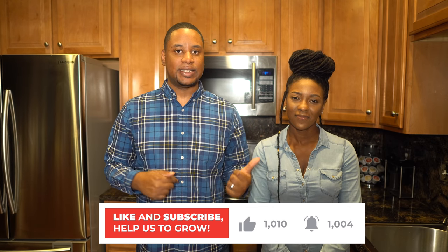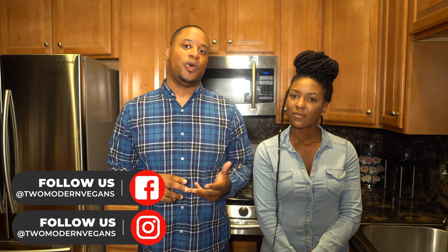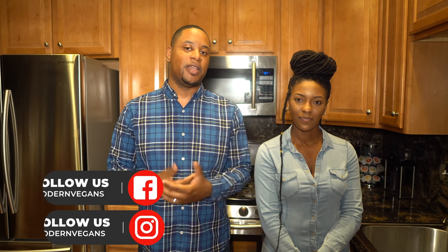We hope you guys enjoyed this recipe — it's so good and we can't wait for you to try it. If you liked this video, please like and comment below. Make sure to follow us on Instagram and Facebook, and go to modernvegans.com to check out recipes we feature on this channel, including recipes we haven't made videos for yet. See you guys later, bye!